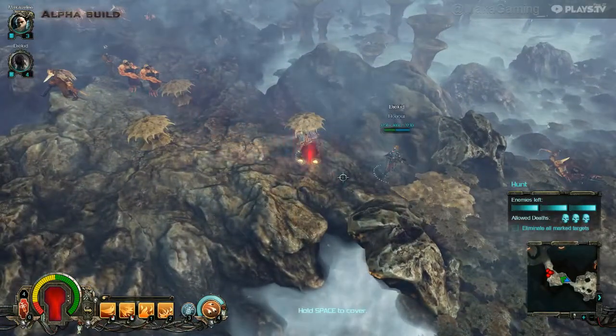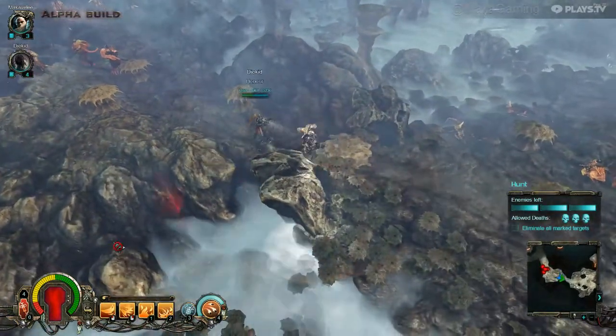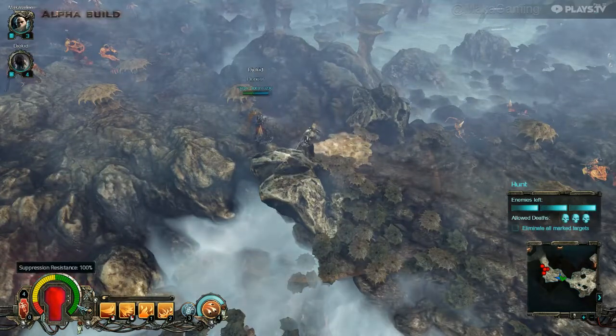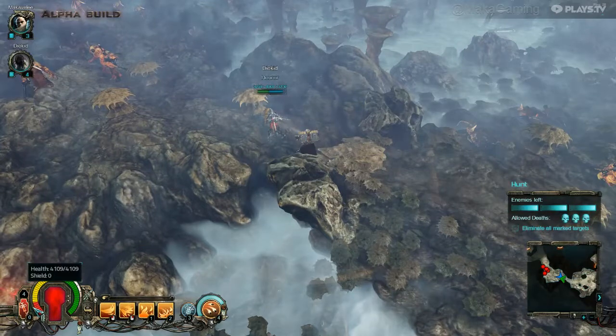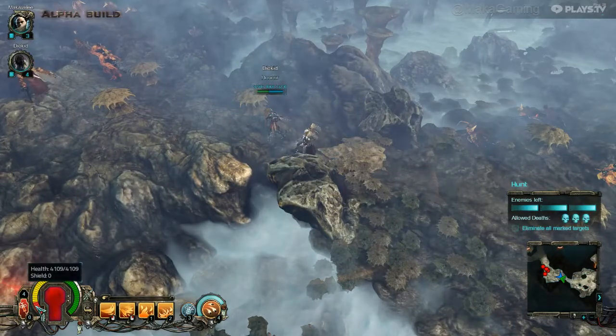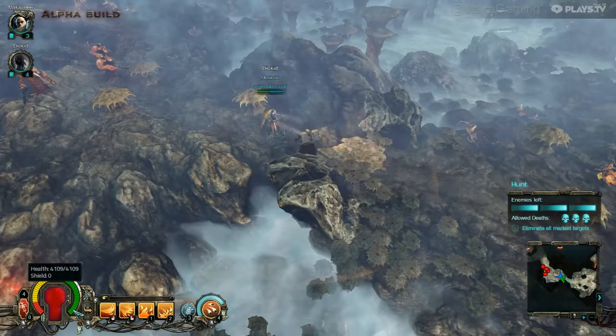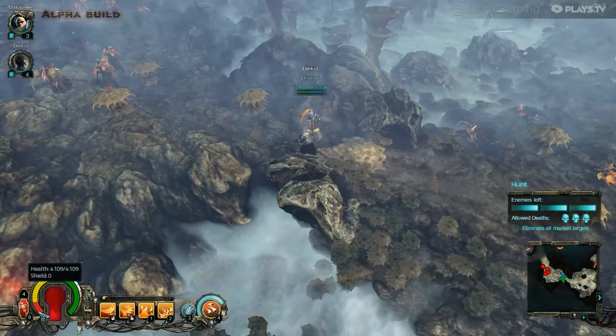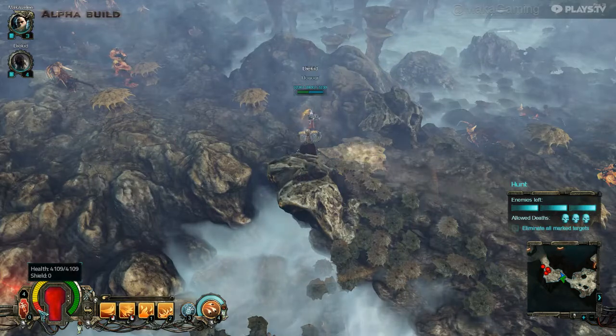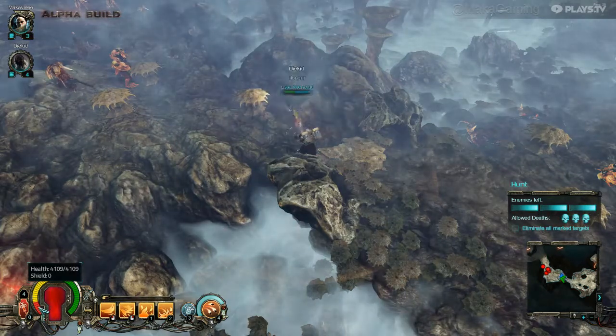The bar above your health goes from green to yellow to red. That bar goes down when you take ranged fire damage, and if it hits red, the damage will knock you back.